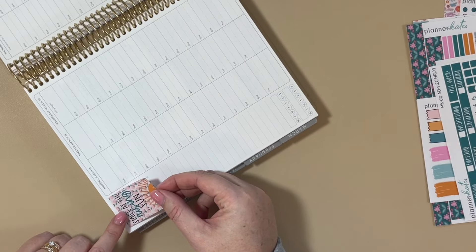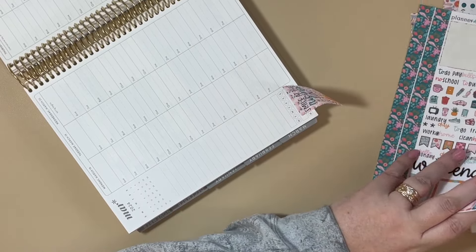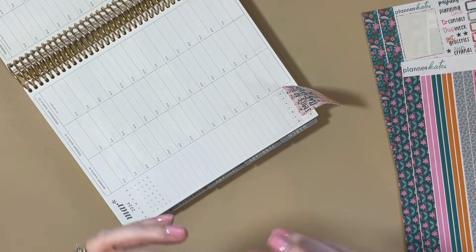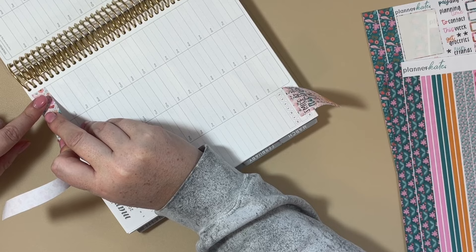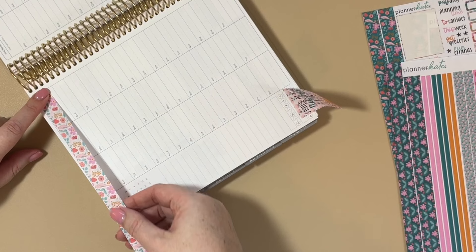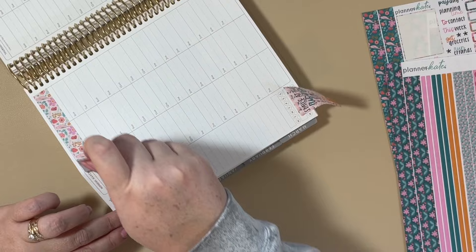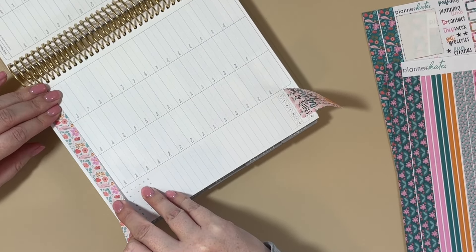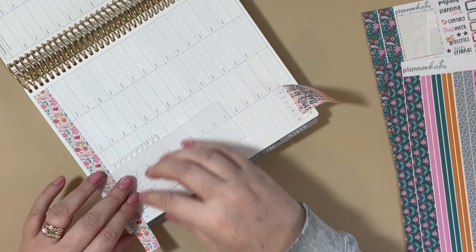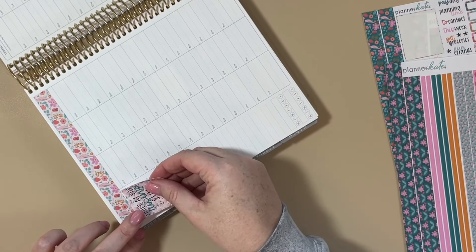I absolutely love this sticker, but actually I want to take the washi all the way across because I think it's just absolutely gorgeous — so kind of a change of plans right at the beginning. We'll take that all the way across if I can put it down straight. It's a little better. Then we'll put this sticker down underneath that.